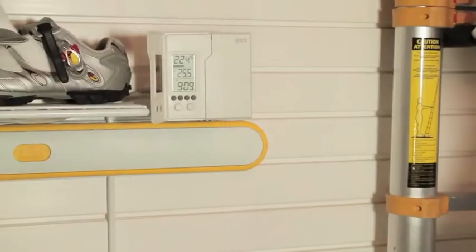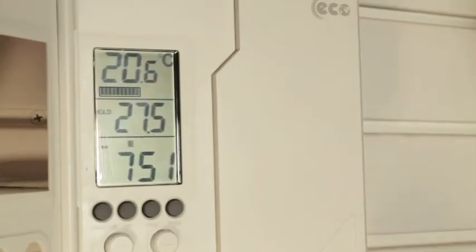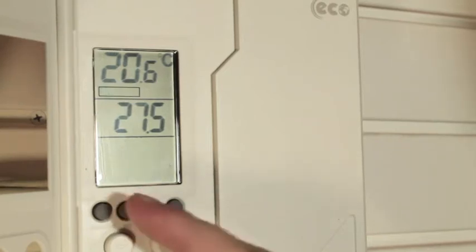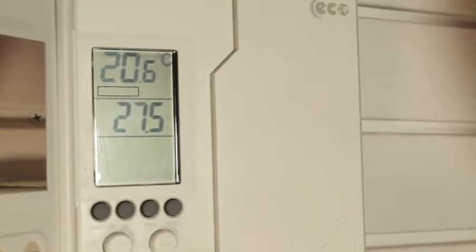Our next step is to customize the optional settings of the thermostat for your personal needs. By holding in the set button, you will access the optional settings. The first to appear is the 12-hour or 24-hour clock option — 12HR flashes on the screen. Pressing the up or down button will switch between the 12 or 24 hour clock display. Pressing set again will advance you to the next option.